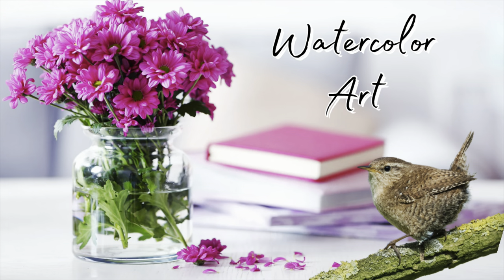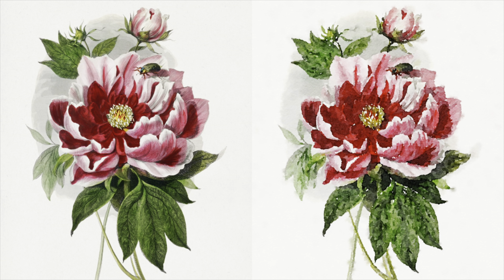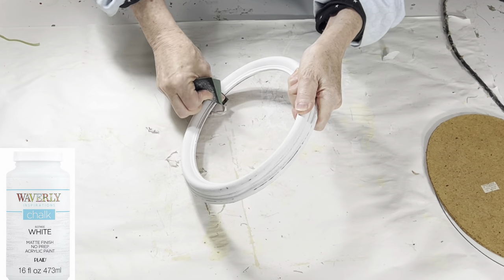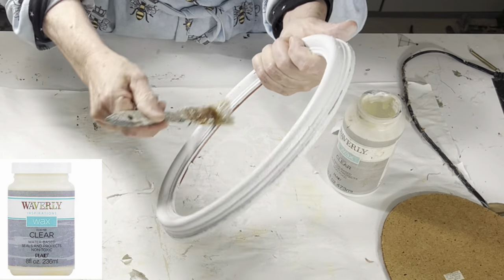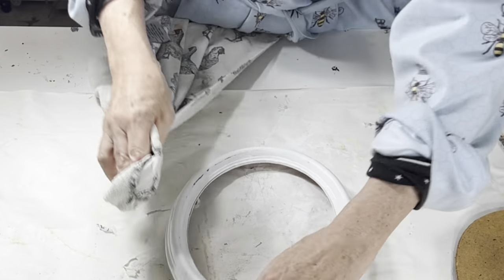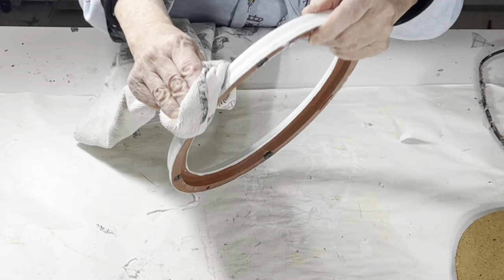I just discovered a free app that turns any photo into a watercolor print. But first, I painted a plastic thrift store frame with chalk paint. Because once it's painted, no one will know it's plastic. I also like to distress it with sandpaper, just enough so it looks like real wood is showing through. Then I apply some clear wax to seal and protect the chalk paint.